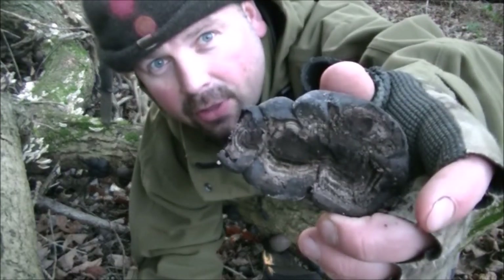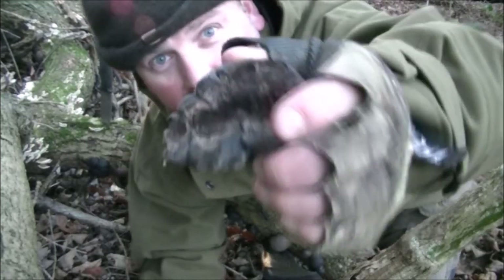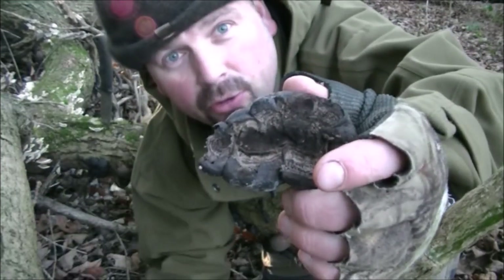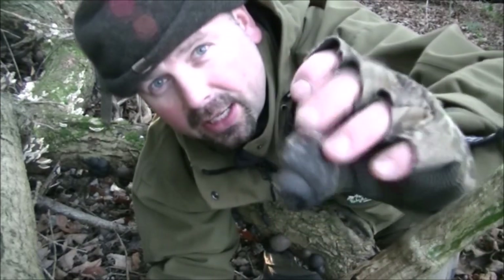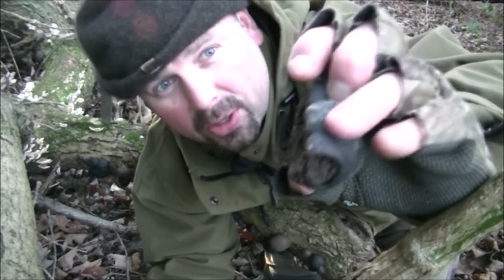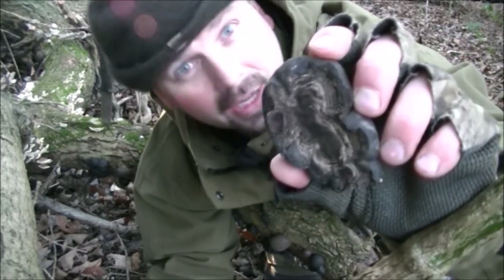See all those concentric rings there — that's where the fungus has grown and grown and grown, a little bit like the rings in a tree. I'm presuming if you put that against time, you'd be able to tell exactly how old that piece of fungus was. I don't know how old it is, but I do know it's excellent for lighting fires.